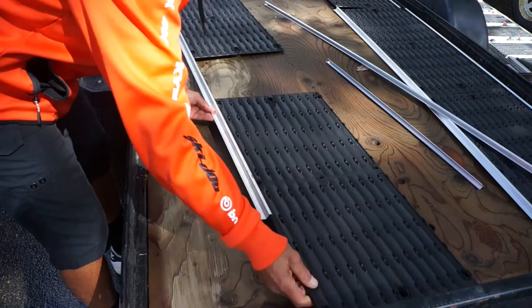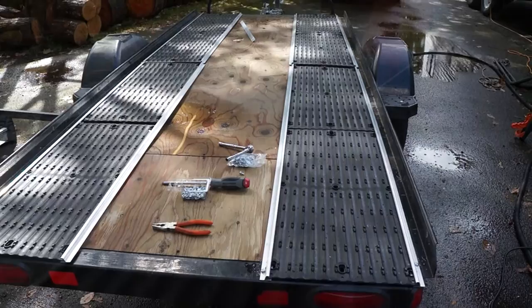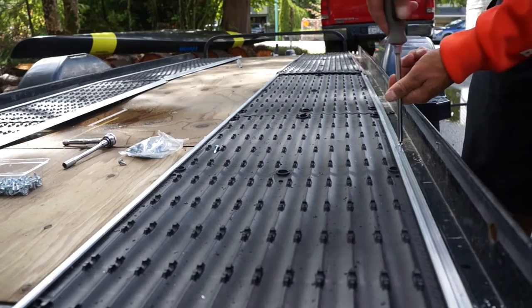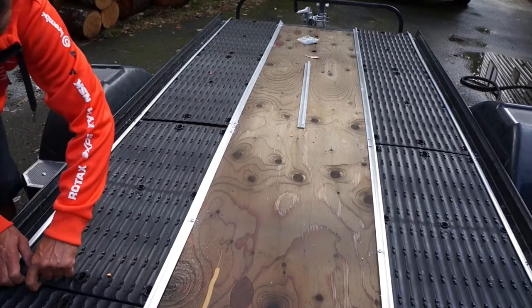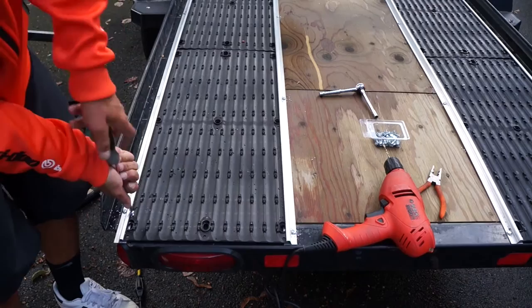The first step is to take our Super Glides and slide them onto the edge rail trim, then move them to their final placement exactly where we want them on the trailer. We'll take the included self-tapping screws and screw down the edge rail trim right into the trailer. Once we do this, we'll look for a quarter-inch gap between the Super Glides to allow for expansion. Then we'll take one self-tapping screw at each end and screw it in — this prevents the Super Glides from backing out of the edge rail trim.